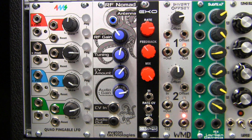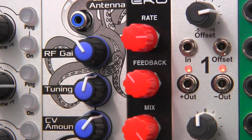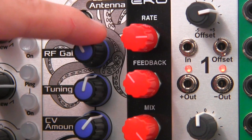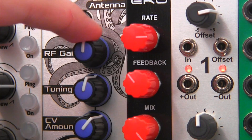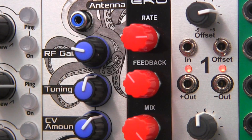The potentiometer labeled RF gain here attenuates the incoming signal prior to decoding. Turn clockwise for more gain with weak signals, or counterclockwise for less gain if your incoming signal sounds overloaded.